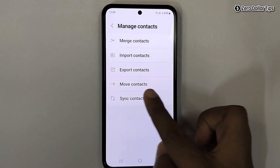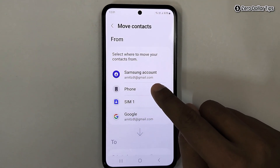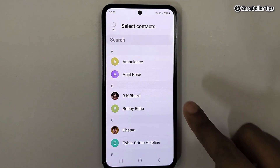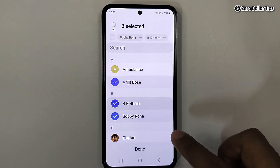Here tap on move contacts. Since we want to transfer contacts from phone to sim card, first we will select the phone. From here, select the contact you want to transfer — simply tap and it will be selected.